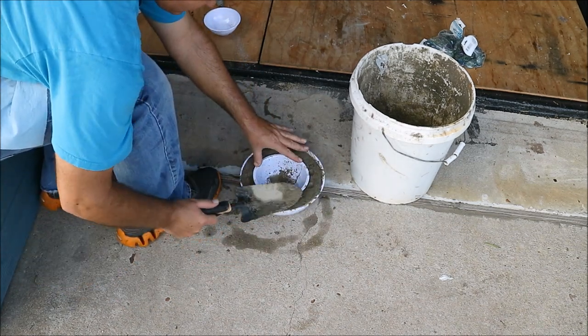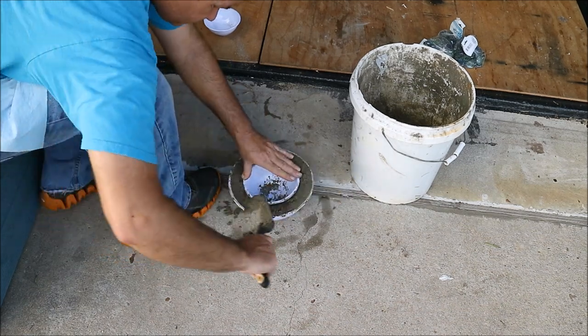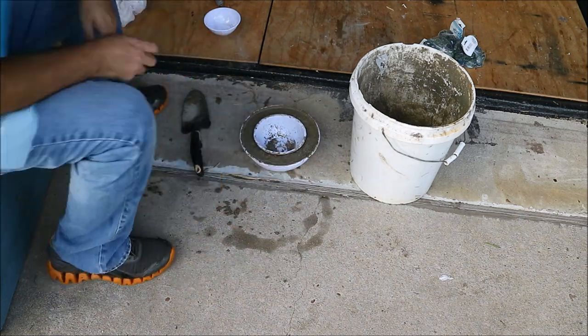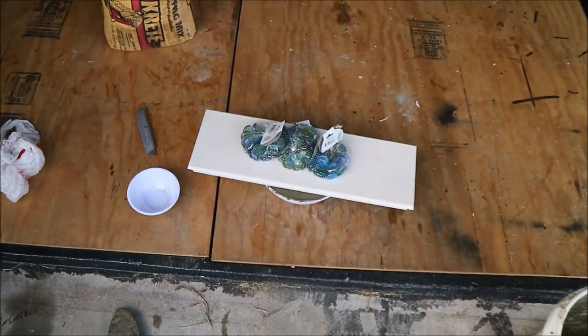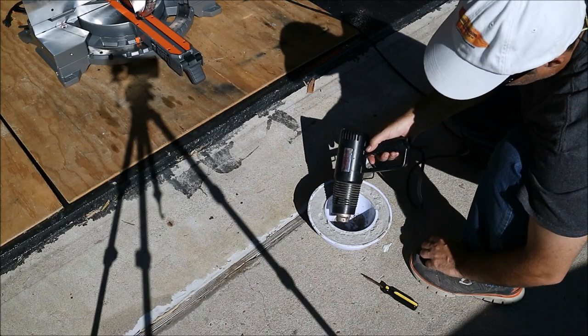Now I'm going to place the bowl that's the next size down and push it down in there, trying to get as much of the air out as I can. When you press on it, it'll push some of the air up to the top. Then I'm going to place a board on top with some weight and let it dry.